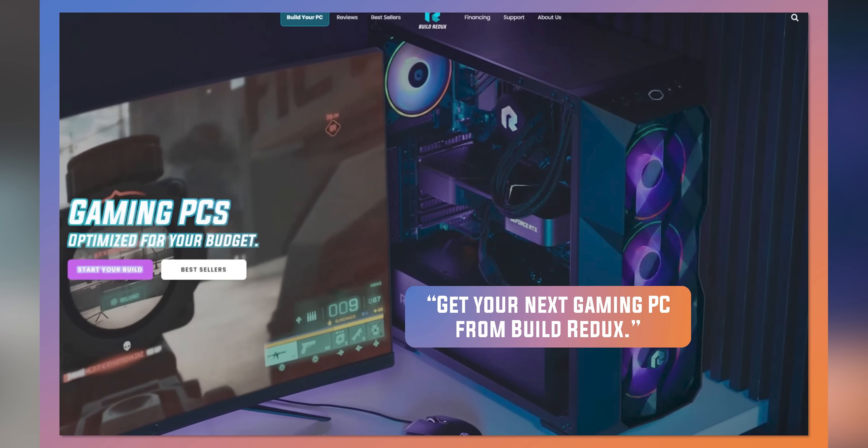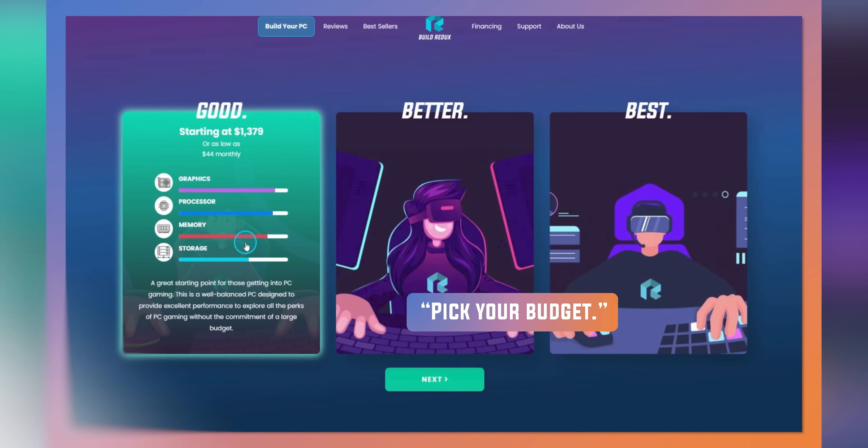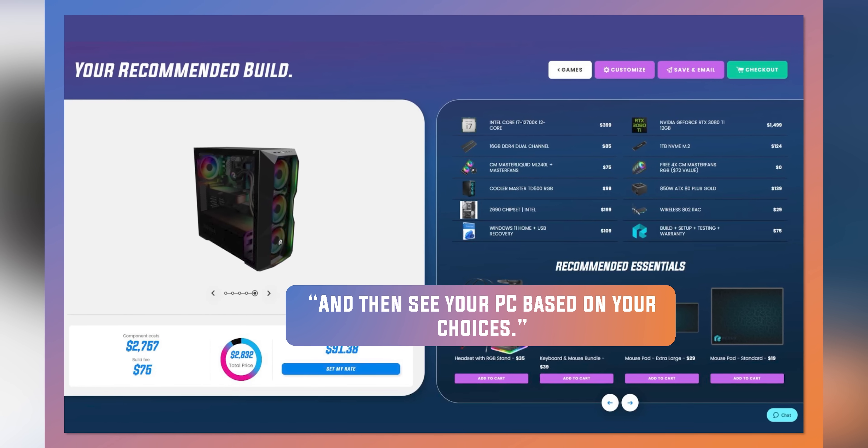You know what else we're gonna do? Tell you about our sponsor, Build Redux. Build Redux makes it easy to configure your new build with support guides to help along the way. They also offer competitive pricing as compared to building a PC yourself. Head to buildredux.com/Linus and start your new build today.